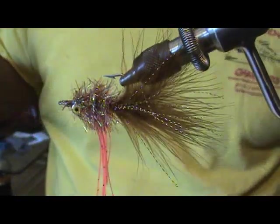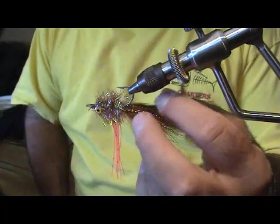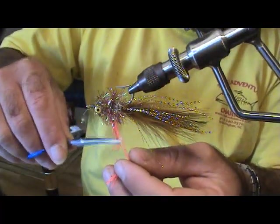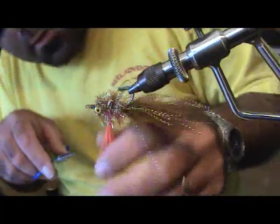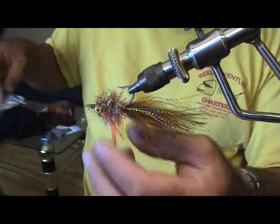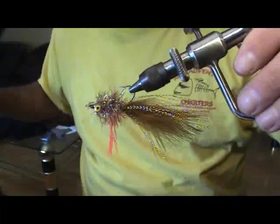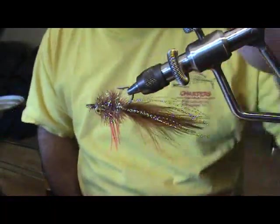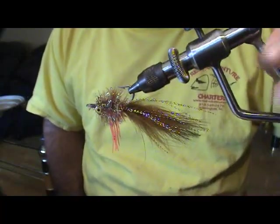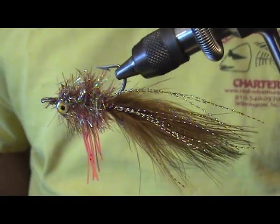We've got these legs hanging. I kind of call this the transformer fly — it can be a shrimp, it can be a minnow, it can be a crab. What I normally do is come along and trim these legs at different lengths. Right there those legs give it just a little bit more action in the water and it kind of resembles a shrimp. If you want to make it resemble a minnow, just clip off your legs — now it's a minnow. It also has a nice little crab look to it. So it appeals to redfish, speckled trout, flounder, black drum — anything saltwater inshore. That's the Clouser Transformer, and I hope you guys like it.